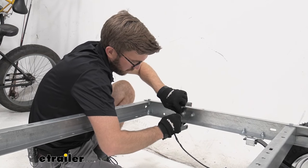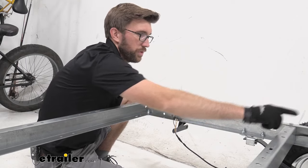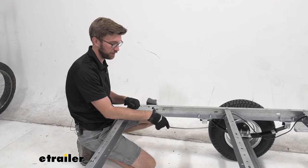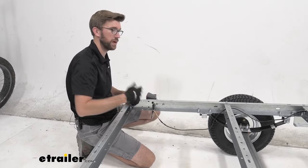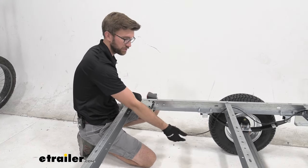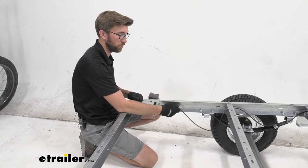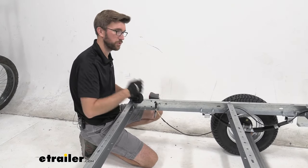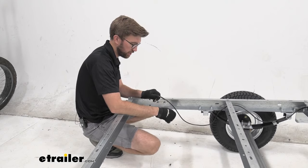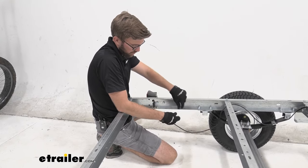Get those connections made, then address any excess wire hanging out. We do not want wiring dangling down — the probability of catching a stick going down back roads and ripping up your wiring means you'd potentially have no lights on the road. To solve that, Malone includes metal clips to keep our wires attached to the frame. You can also use zip ties. Use a flathead screwdriver to pry the clips open carefully, get the wiring connected, and run the clips all the way down the frame of the trailer.